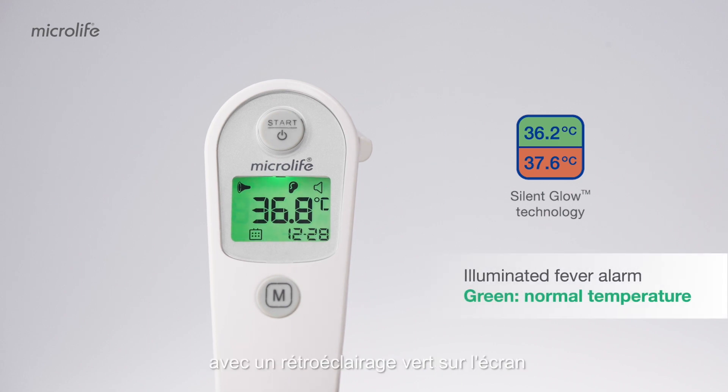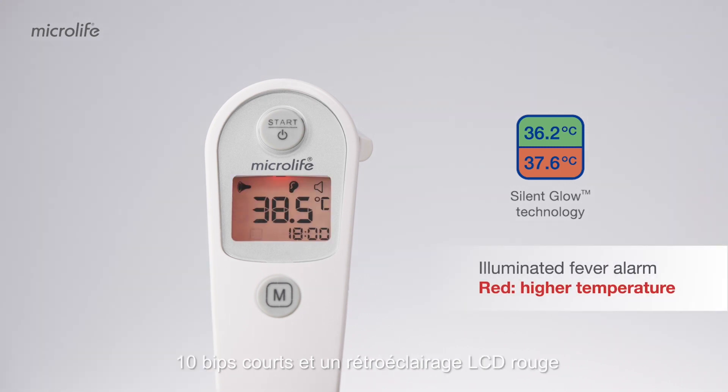A long beep will be heard with a green backlight on display for a normal temperature. Ten short beeps and a red LCD backlight will alert you when the measured temperature is equal to or higher than 37.5 degrees Celsius.